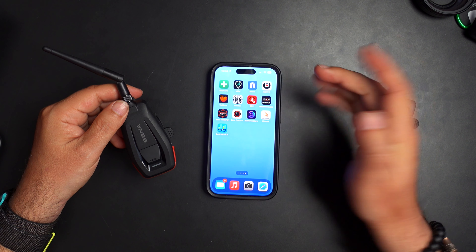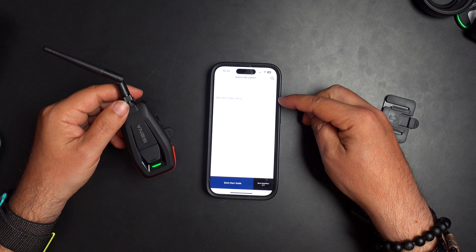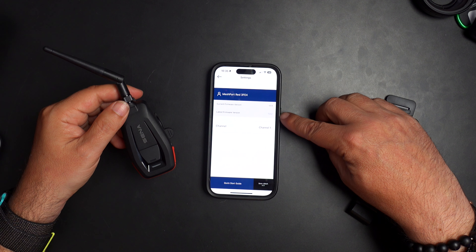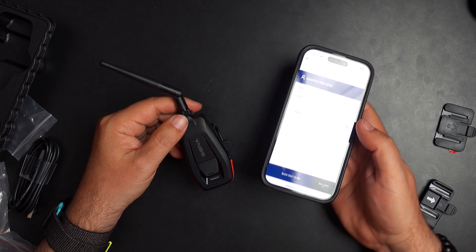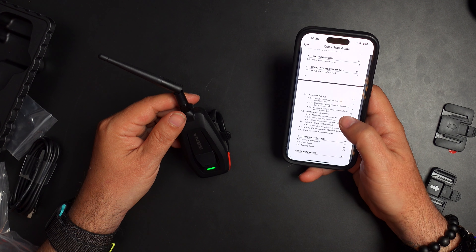You also need the Senna Mesh Port app. I tap on that, and it sees a Mesh Port Red, which I tap on. It shows me the current firmware version and flags that there's a latest firmware available — so there is an update. I can also set my channel directly in the app. I'm going to set this to channel 2, because that's the one we use. Easy to set up.